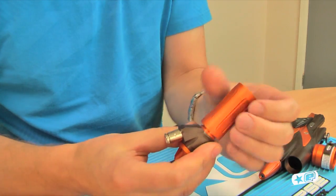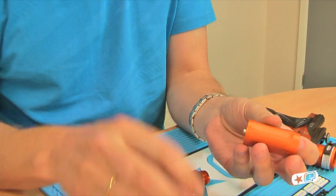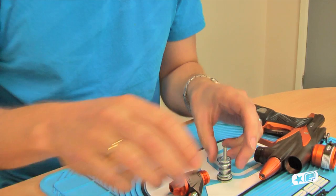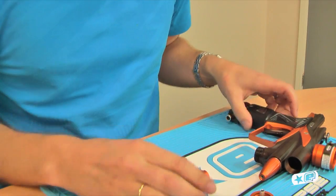Taking the reg apart — take off the top section, got the regulator spring, and sliding out from the top you've got the reg piston. That all just sits in the top half of the regulator.